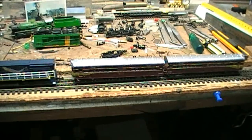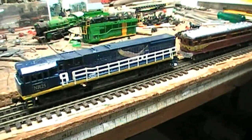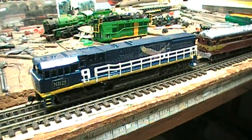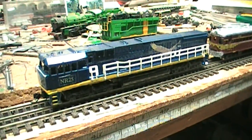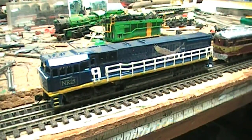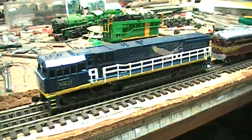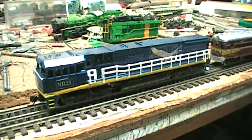Here is a 3D printed model of an NR class in N-scale, done by my good mate John Rumming. If you go on the Kev's Workshop website and go to the links page, right near the top you'll see 'Modelling by John Rumming.' That's one of his 3D printed body shells.